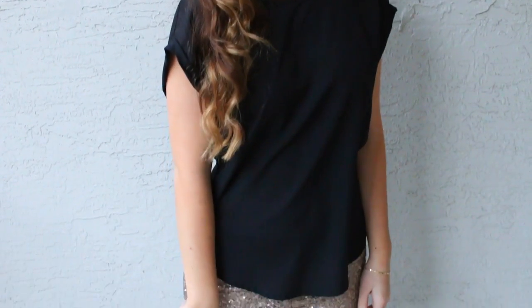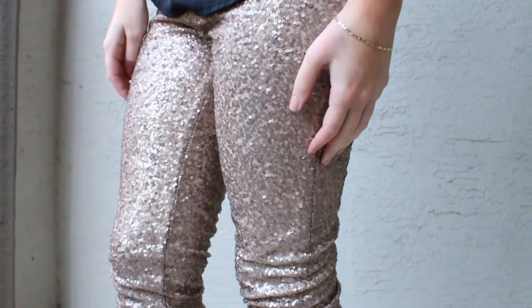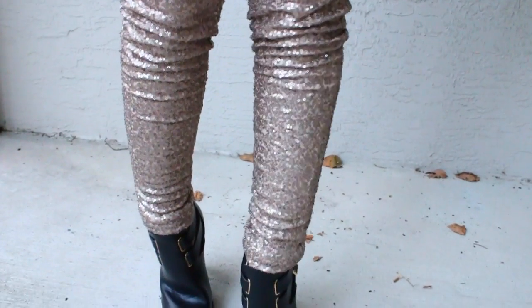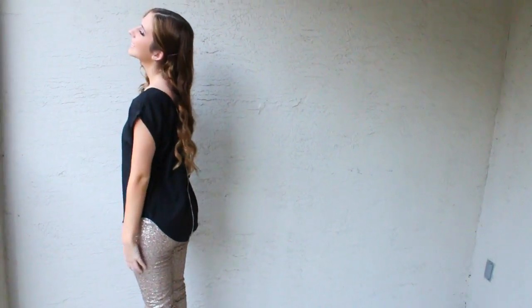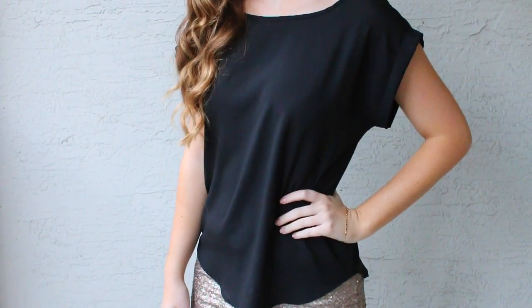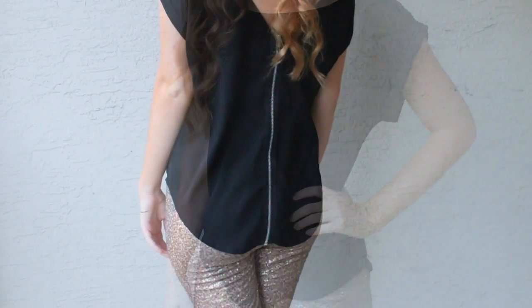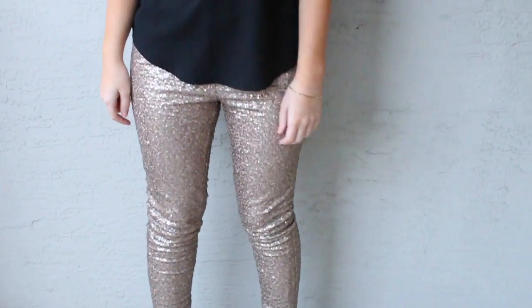Onto outfits — this is the more casual outfit of the two. These amazing pants are from Fashion Nova, and I actually have a coupon code for you guys that I will leave down below. They have such cute dresses and they're super affordable. This top is from Forever 21 and the shoes are from Just Fab. It's a more casual, comfy New Year's Eve outfit but it's still very glamorous.